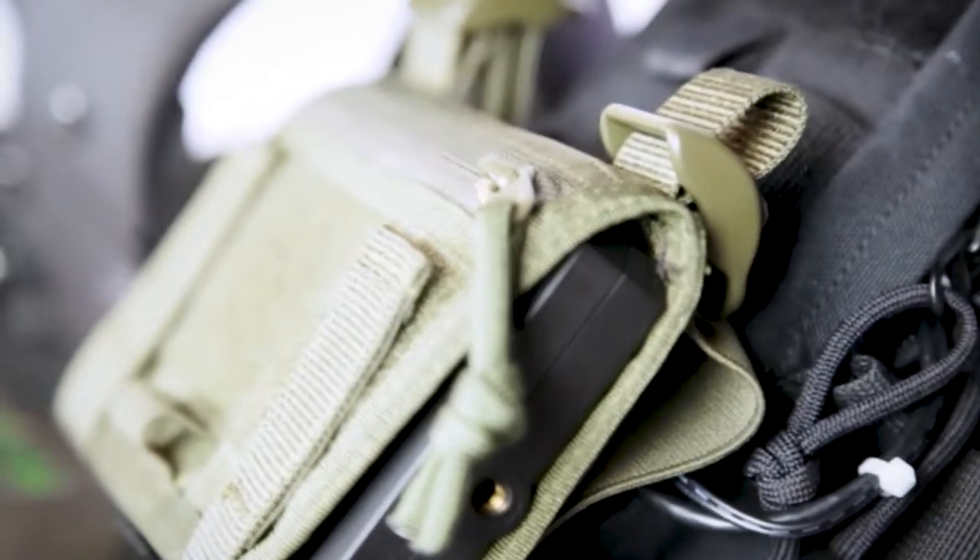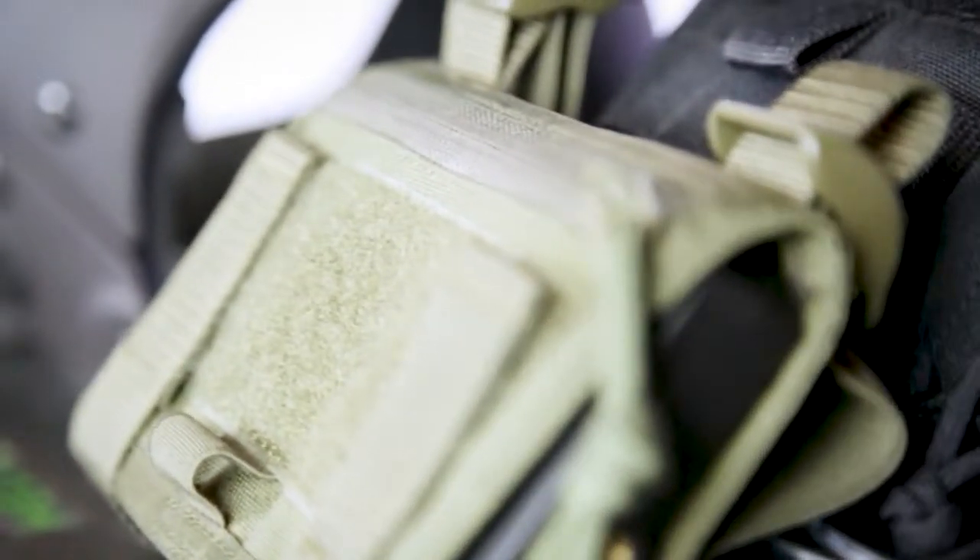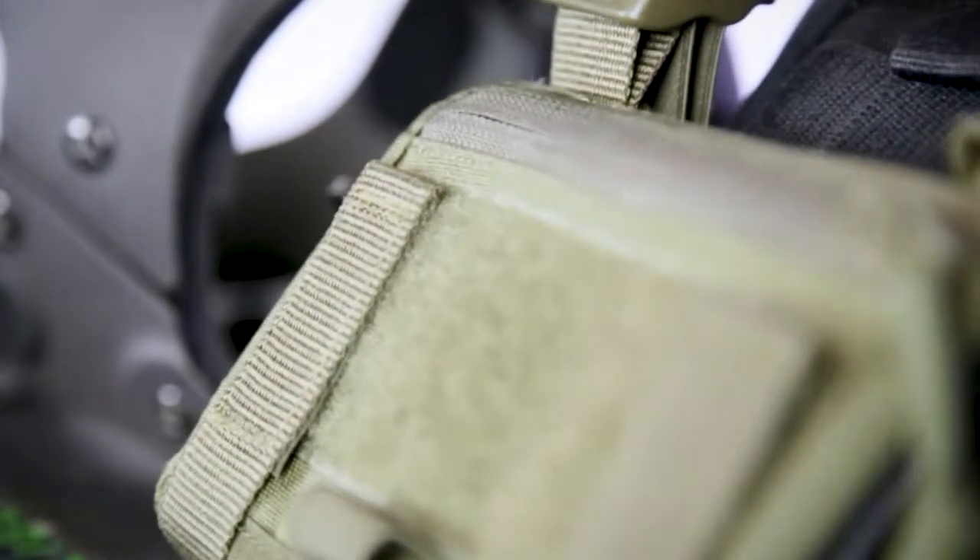This camera module has a line of sight transmission distance of over 500 metres, and through buildings it can transmit up to 100 metres. This means that this camera module is perfect for all manners of operations for police, military, and private security forces.